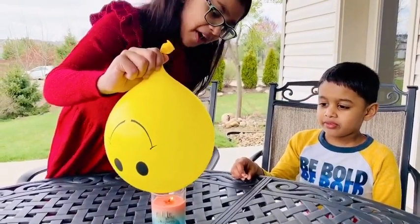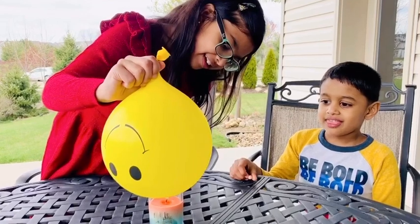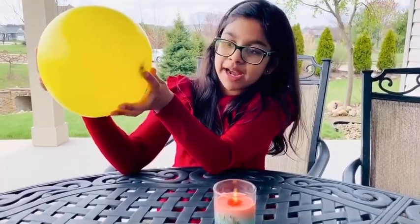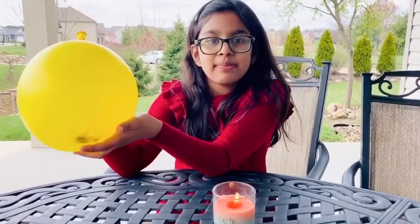It won't pop! What happened? The balloon with water did not pop, but it turned black at the bottom. How did this happen? Let me tell you why: the water in the balloon absorbs the heat and will not burst or pop. The balloon without water popped because it absorbed the heat immediately.